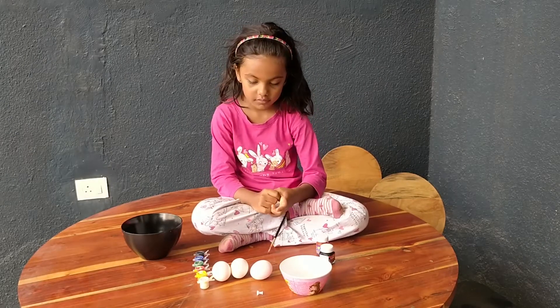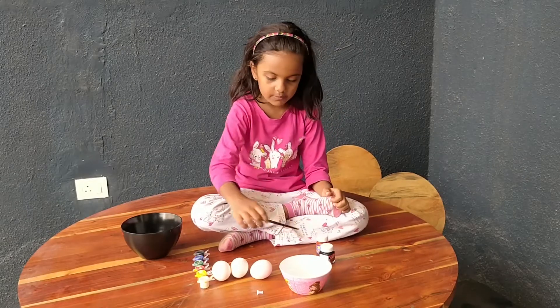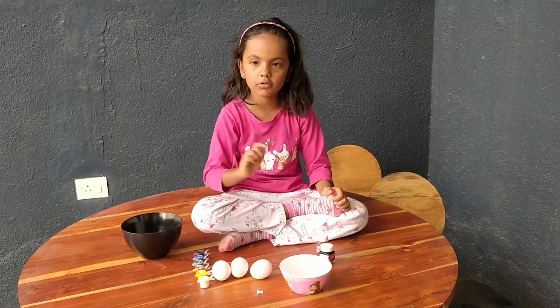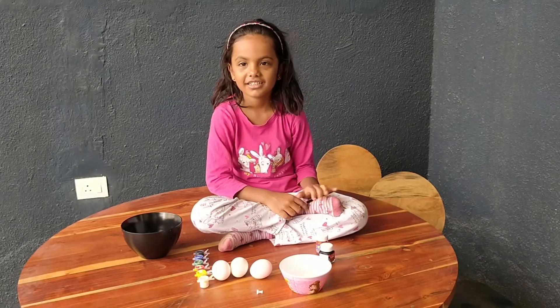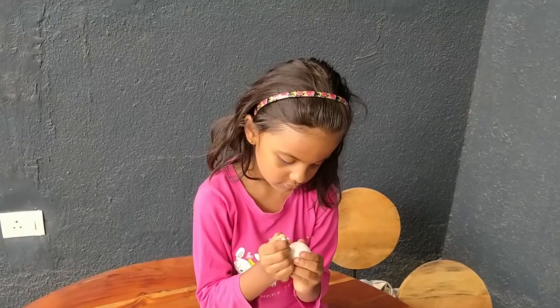Okay, so what all do you have on your table? I have some water, a bowl, some pens, some eggs, a pen, a bowl, and a brush. Okay, very good. You start with the first step.